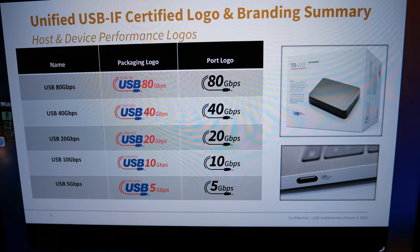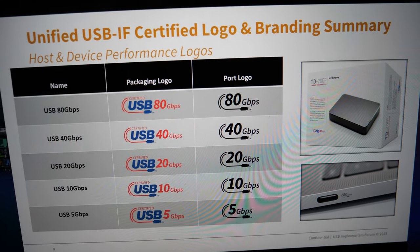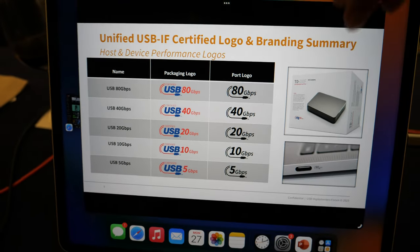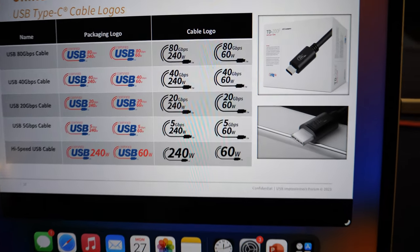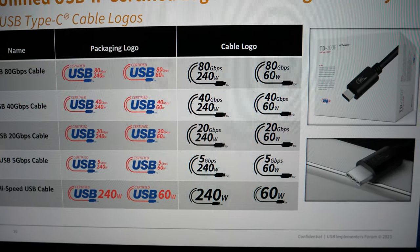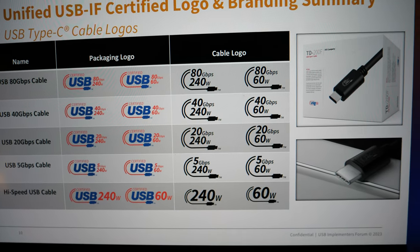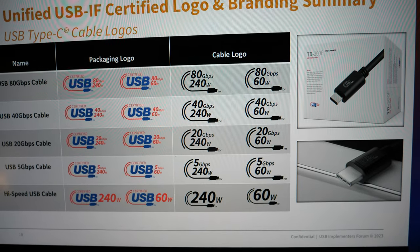You just have speed: USB 80 gigs, USB 40 gigs, USB 20 gigs, 10 gigs, 5 gigs, and corresponding with that you have the power that can be delivered as well. You'll see two types of cables — either they are 240-watt cables or 60-watt cables — and the corresponding speed they can provide is also shown on that.